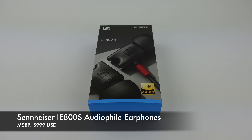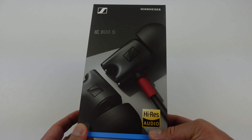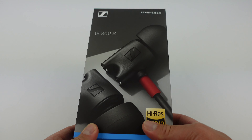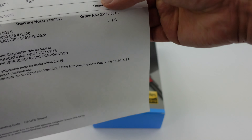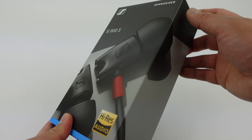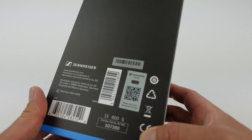Hey, what's going on everybody? This is Mike at HiFiInsider.com. Today I want to share with you a quick unboxing of the Sennheiser IE800S in-ear headphones. This is directly from Sennheiser, so we know that it is 100% authentic. I wanted to make this video just so that people can see what they should expect when they buy this product and what to look out for in case of counterfeits.